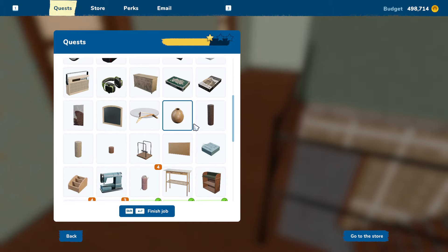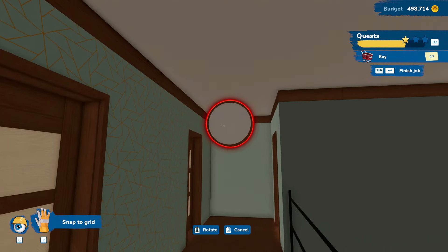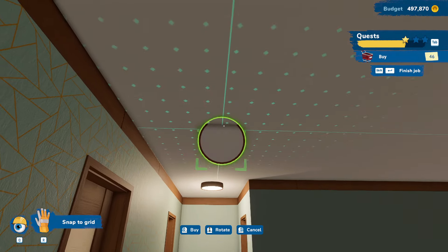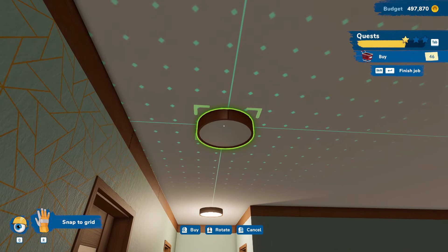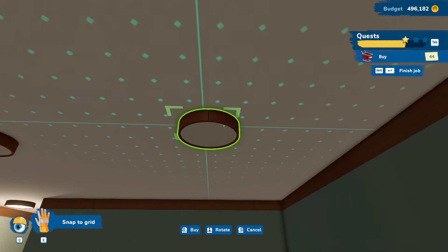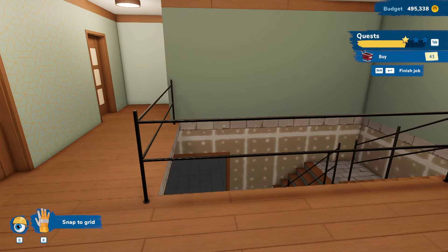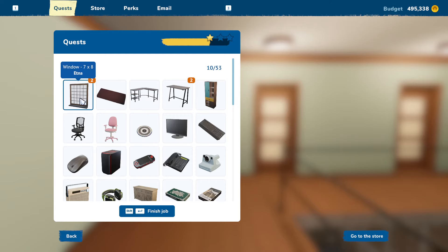What kind of lighting do we want in here? Just four of these. Definitely one down here. Maybe if we just do three across here — one inline there, one kind of in the middle, and then one over here. Could that work? Yeah, I think that's okay. Makes it nice and bright in here.